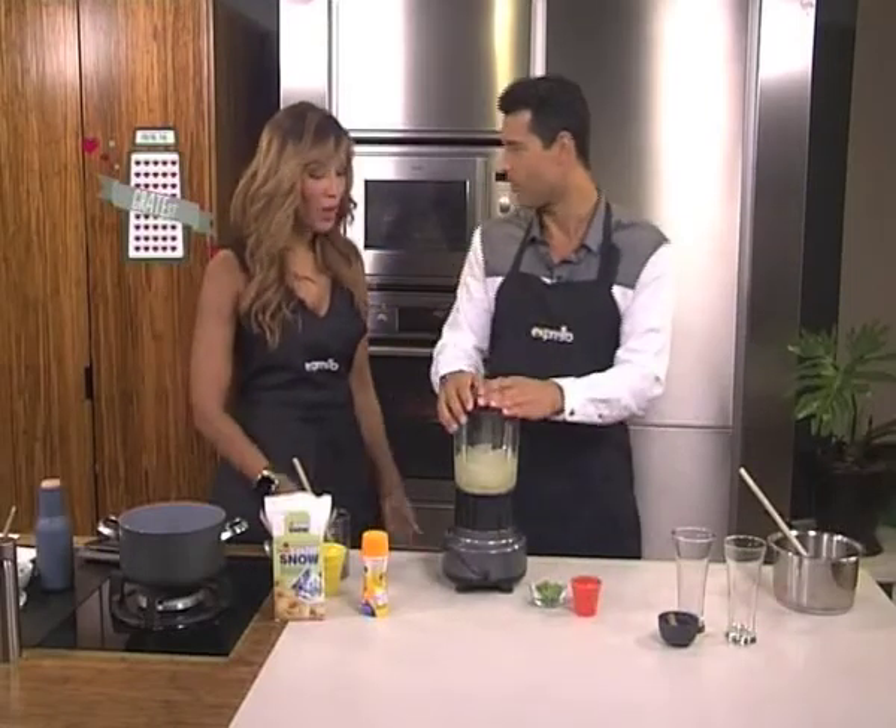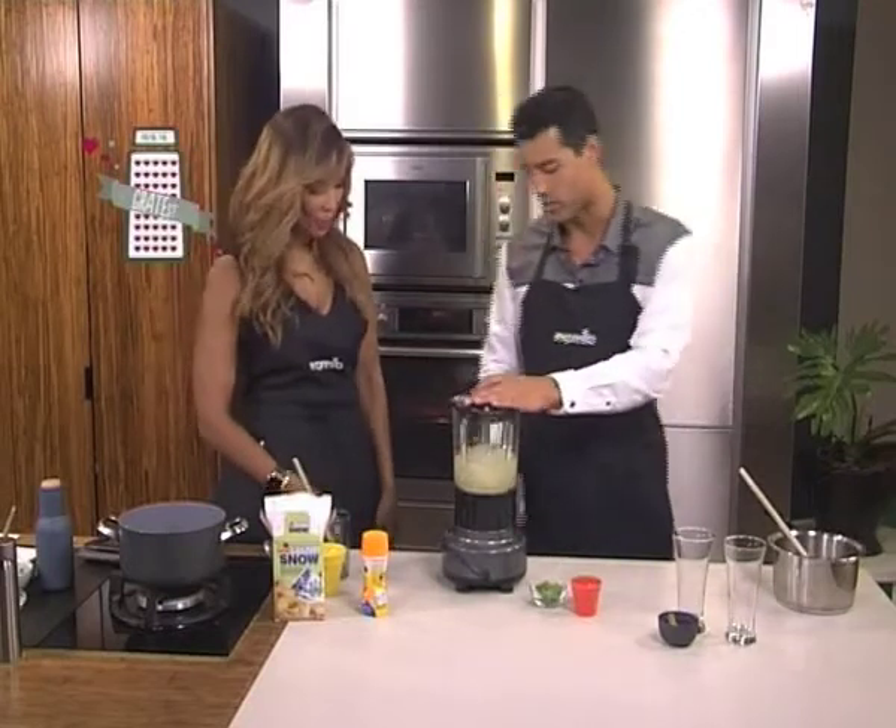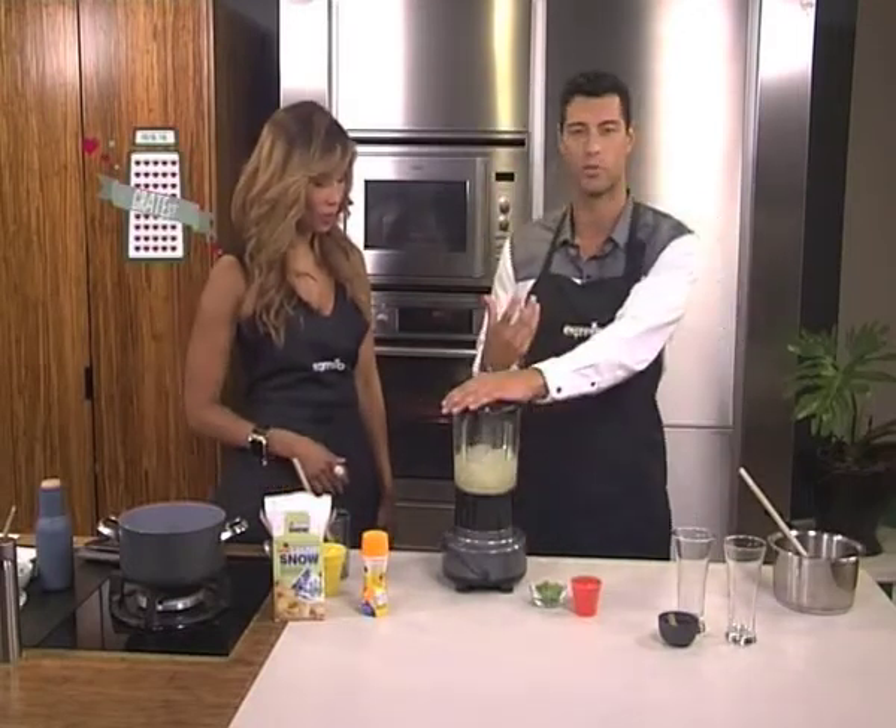That's awesome. You know how much we learn in the Expresso kitchen? You cook for people? No, on the show! Just kidding. So we're just going to blend this up until a nice smooth consistency.